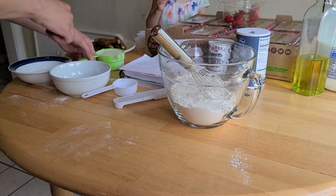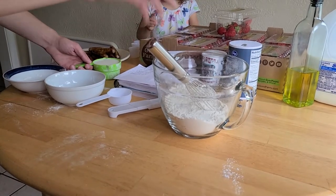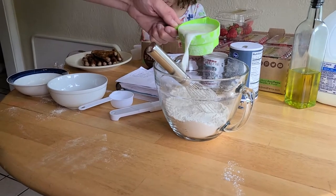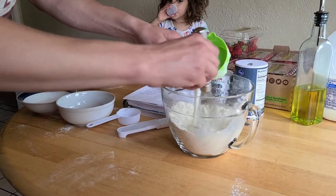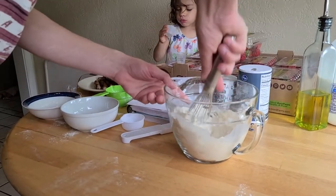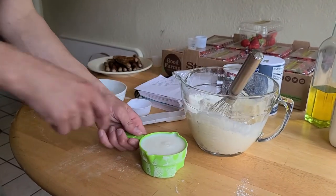Now we're just gonna put in milk. This is a cup of milk, but normally it's a cup and a half to two cups — you just get it till it's the right consistency. All right, so here we go. You can see that one cup wasn't enough, so we got another cup.